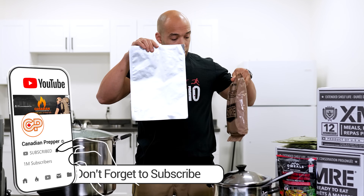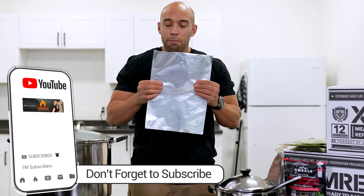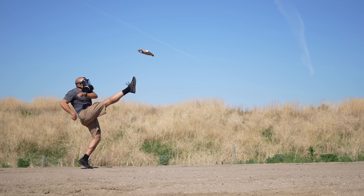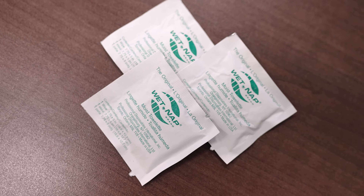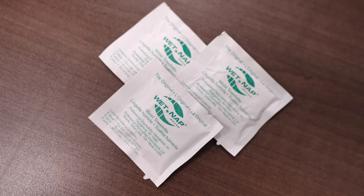The large Mylar bag is going to serve the function of the MRE outer packaging — very strong, very durable, very impermeable. However, under a lot of pressure if it cracks, these are going to be less durable than retort packaging. If you guys know anywhere I can find that type of packaging, let me know. You're also going to want some plastic utensils, maybe a napkin, some salt and pepper, and some wet naps if we're really trying to simulate a real deal MRE.